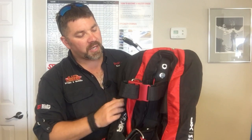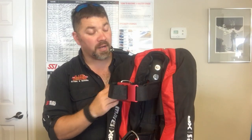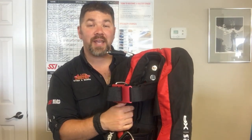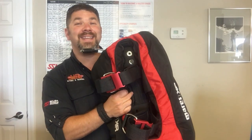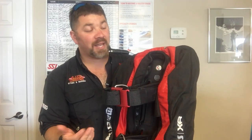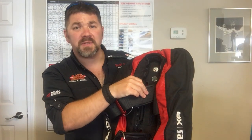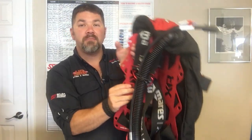Looking at the back, it has two standard cam straps, so it's going to be very secure to the tank and help prevent rocking. It does not come with a single tank adapter, but it does have a tank cradle built into the back of the wing itself, which also helps stabilize it. Eliminating the single tank adapter also eliminates a lot of weight. The cam straps themselves actually thread directly through the wing and into the backplate.